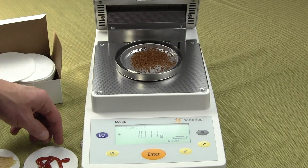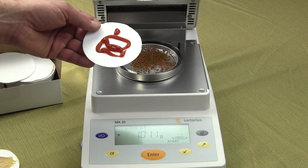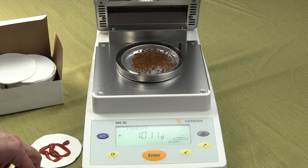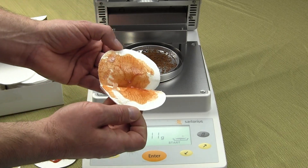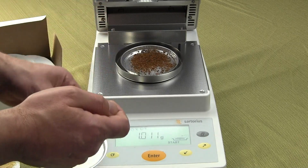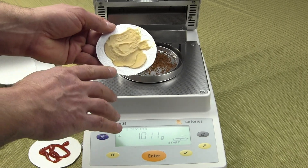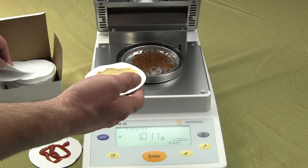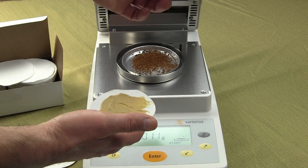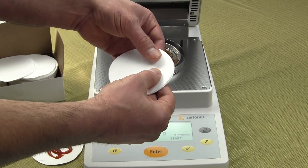Now if your sample is a sludge or something that's going to spatter when it heats up, you want to use filter pads. Here I'm using ketchup as an example. You'd put your ketchup on the filter pad, then place another filter pad on top and do a squish and roll — this is what it should look like: nice and spread out. You'd then place these filter pads on your pan, tear it out, and run your test. For anything creamy or chunky, you'll notice the rough side is where the sample goes, and again the smooth side faces up on the top filter pad.